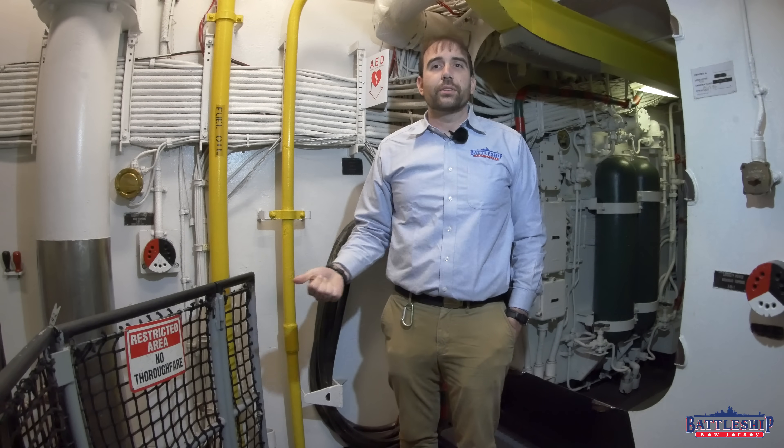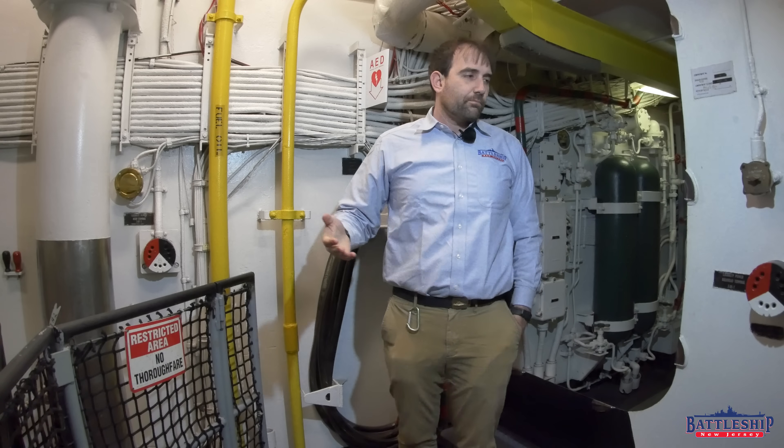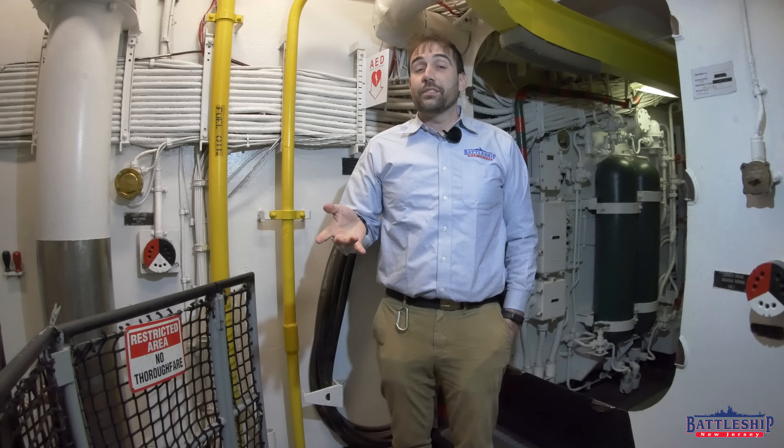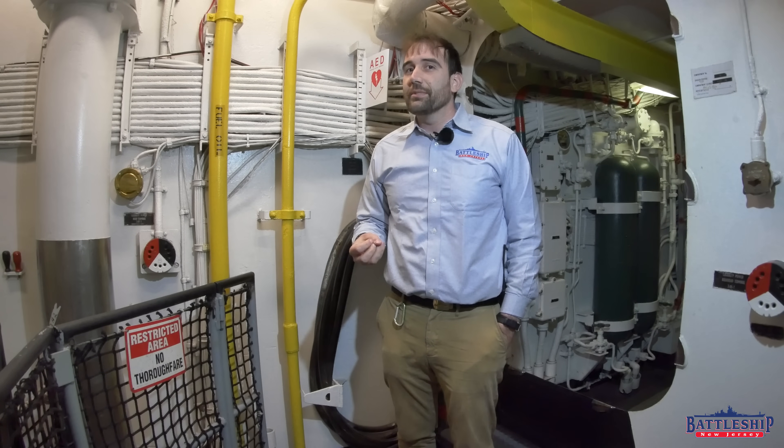That demonstrates another one of the redundancies that is available, not only on battleships, but even on modern Navy ships. If you start to lose electrical power, you've got other ways of routing power. Obviously, it's important on a warship to have backup systems like this.